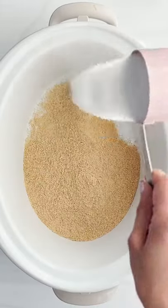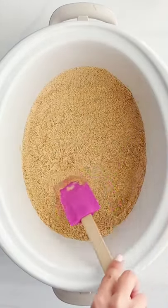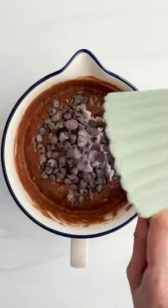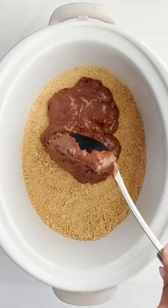Hey Alia, let's make a s'mores chocolate cake in the slow cooker with a graham cracker crust. Yes! So we'll make a cake mix and then we'll add a whole bunch of chocolate chips to it, and then we'll just assemble it.